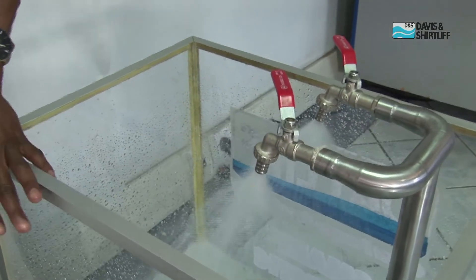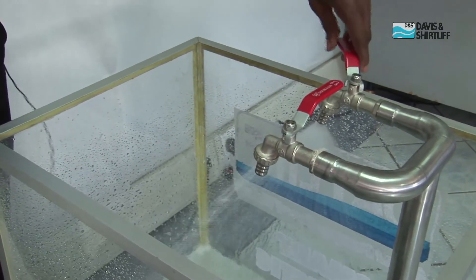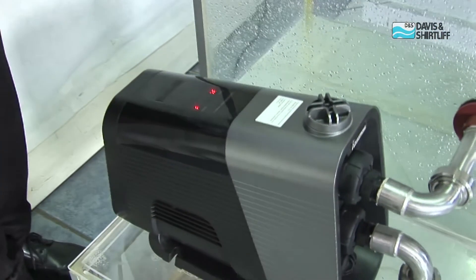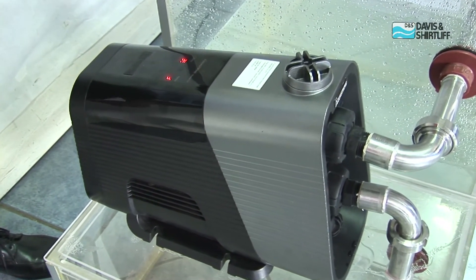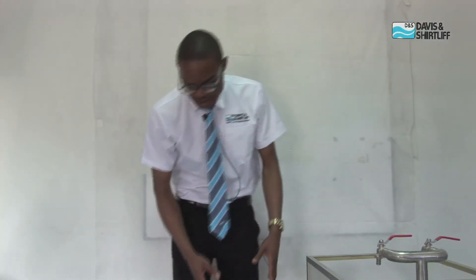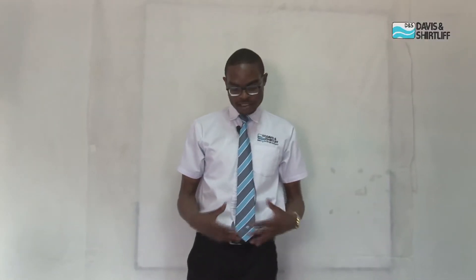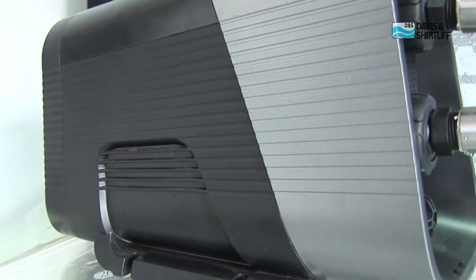Now when you are done using your water and maybe you are leaving the house and there's no water demand — all the taps are closed — this is a smart pump, it's fully automatic, it goes to sleep. Everything shuts down so that it can save on power. It also has smart intelligent power protection inside so that in case of power surges, the pump is guarded against them.